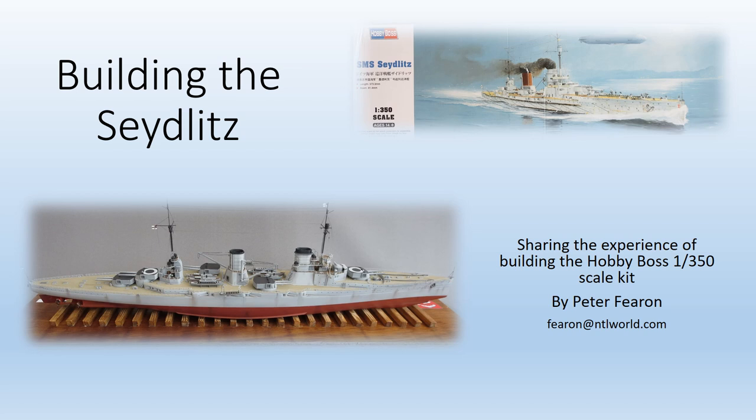Hello there and welcome to this short presentation detailing my experience of building the Hobby Boss 1/350th SMS Seydlitz.